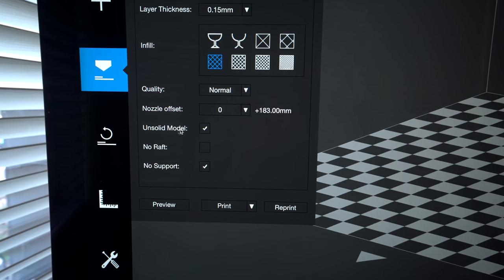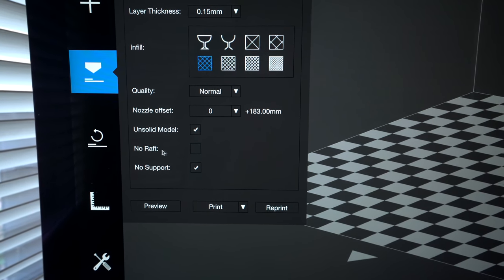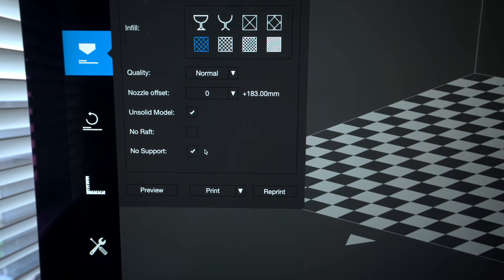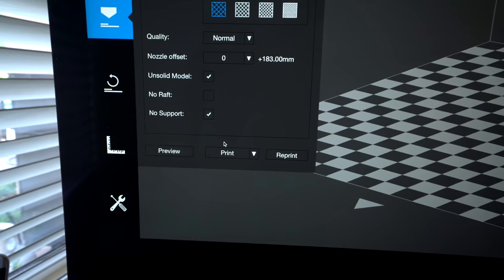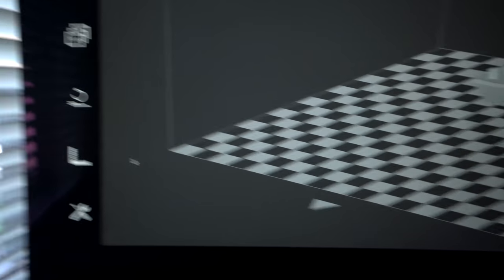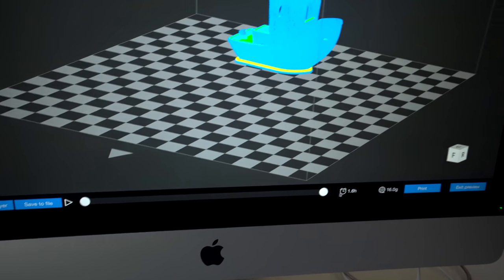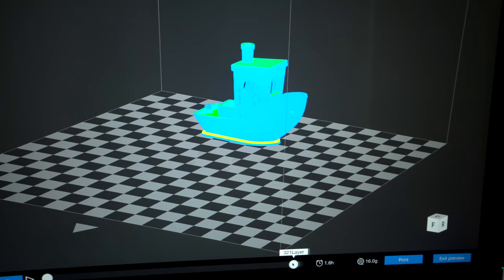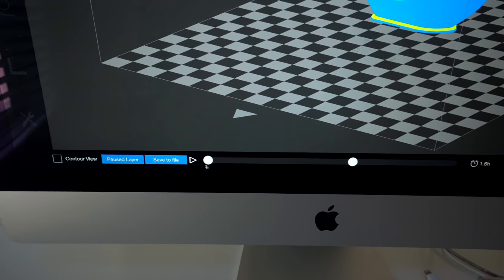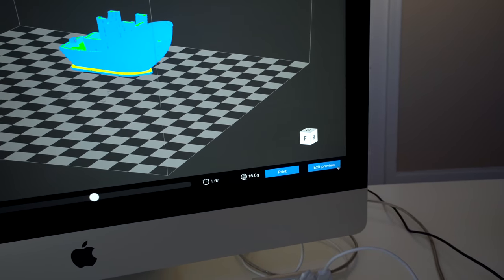We have options like 'unsolid model' for infill, 'no raft' to print straight to bed, and 'no support.' We can either print directly, use advanced print, or preview. Let's go ahead and preview — it's slicing, and there we go with a preview. We can scroll through layers — we've got 328 layers. You can see what it's going to print layer by layer. We can save the file, add a pause layer, print, or exit the preview.